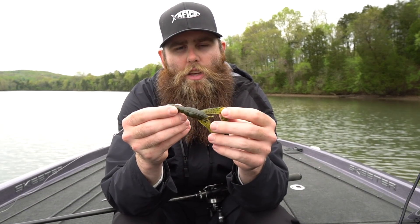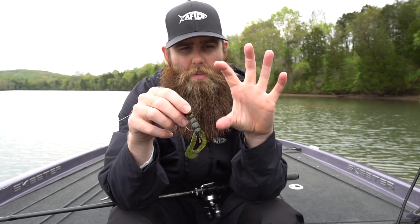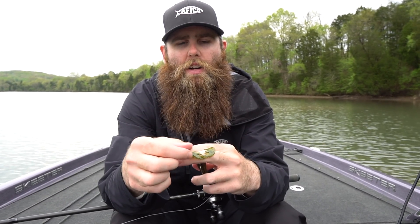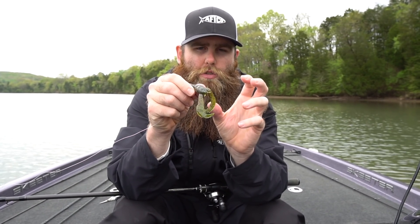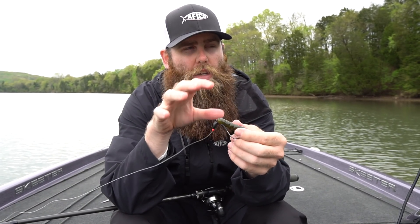One quick modification I do to this bait is I like to paint the claws up. You can use a dip dye that you dip down into a jar - brands like JJ's Magic or Spike It - or you can use a marker, which is really what I like to do because I can be very specific with where I put that color. I'll use that Spike It or dip dye marker, whatever brand you prefer, and paint those claws up.